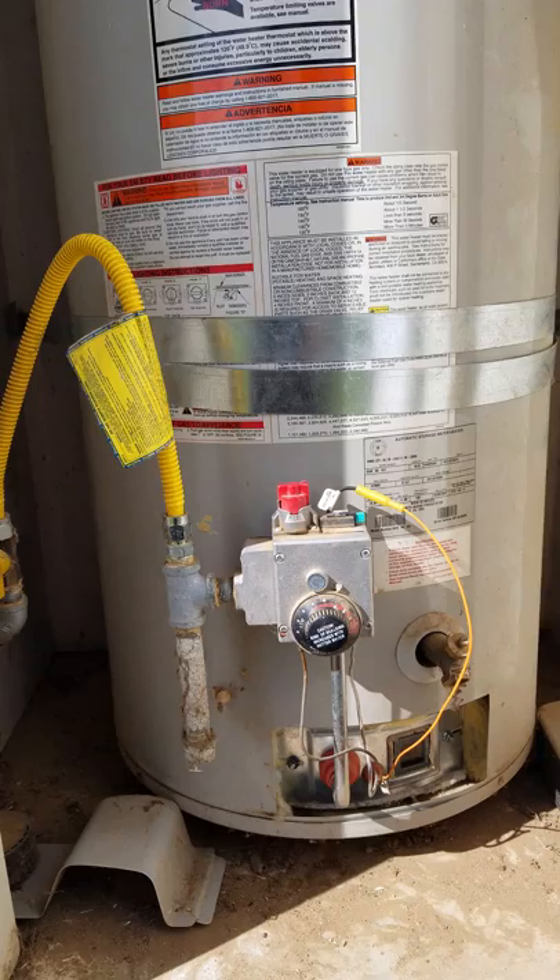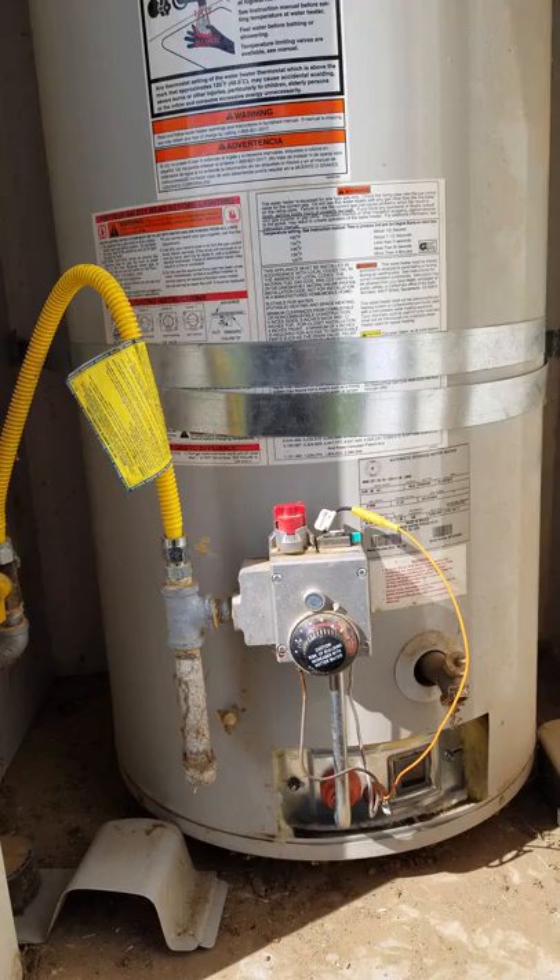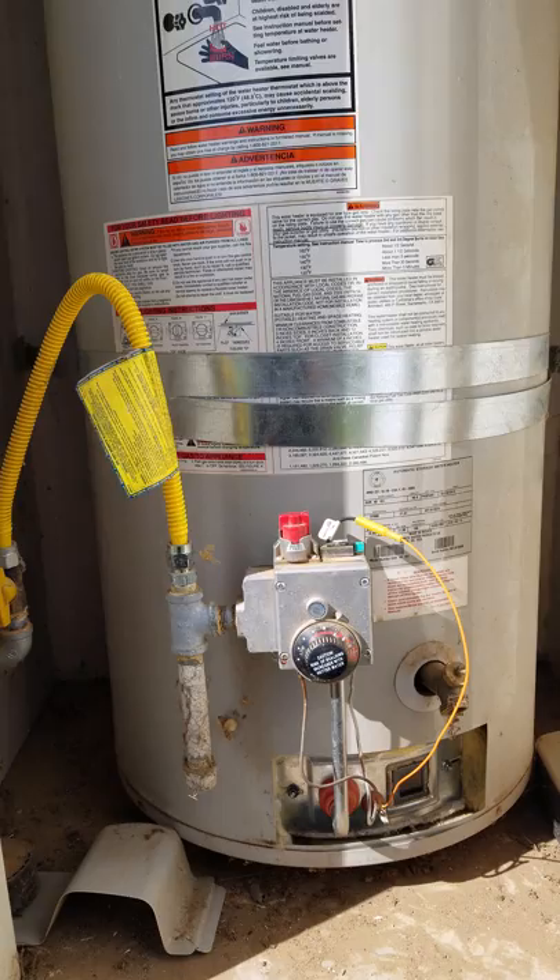I couldn't find anything with my specific model. I thought I was going to have to replace the unit. I called the service guy out. He walked out, looked at the tank, and said this is old, I don't have the parts for it, I can't fix it. It's going to be $1,500 to replace your unit.